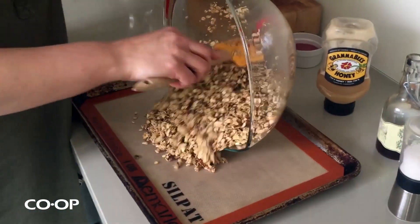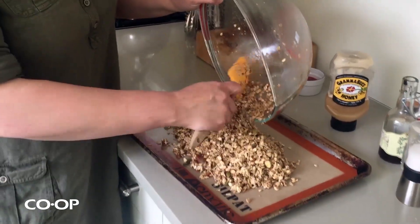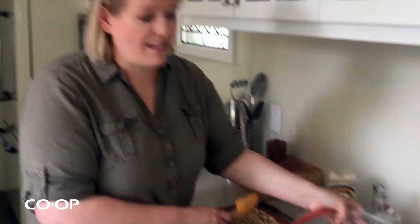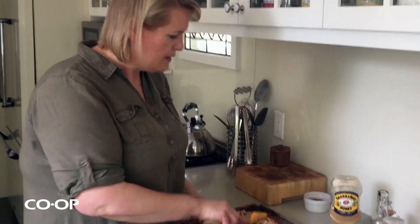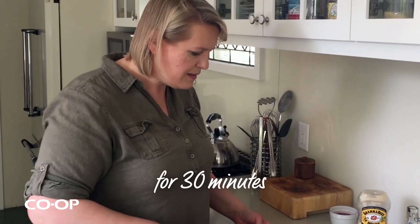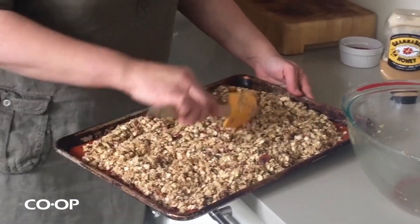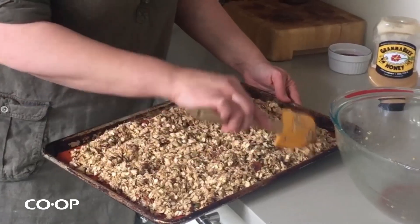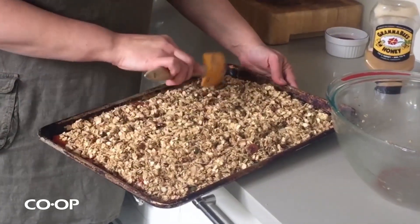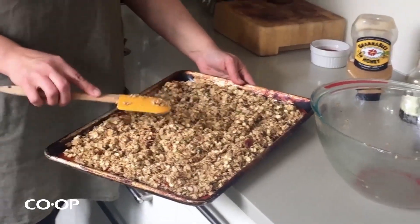Now we spread it out on a rimmed baking sheet lined with a silpat mat or a piece of parchment so you don't have to scrub the sheet afterwards. Spread it out and bake it at 300 degrees for about half an hour, just until it's nice and toasty and golden. Stir it once or twice and make sure you spread it out so it has a lot of surface area to get nice and crunchy. If you're making a really big batch — you can totally double this — put it on two sheets, because you don't want it too thick or the middle won't get a chance to get nice and crunchy.